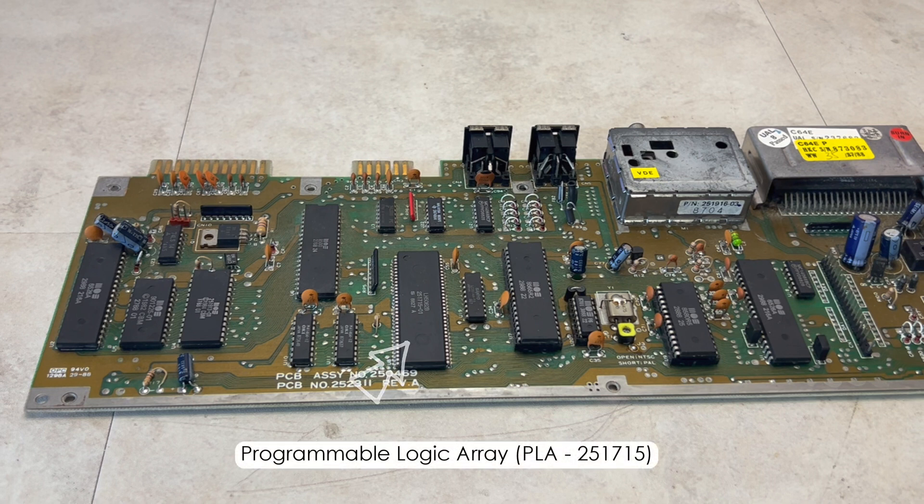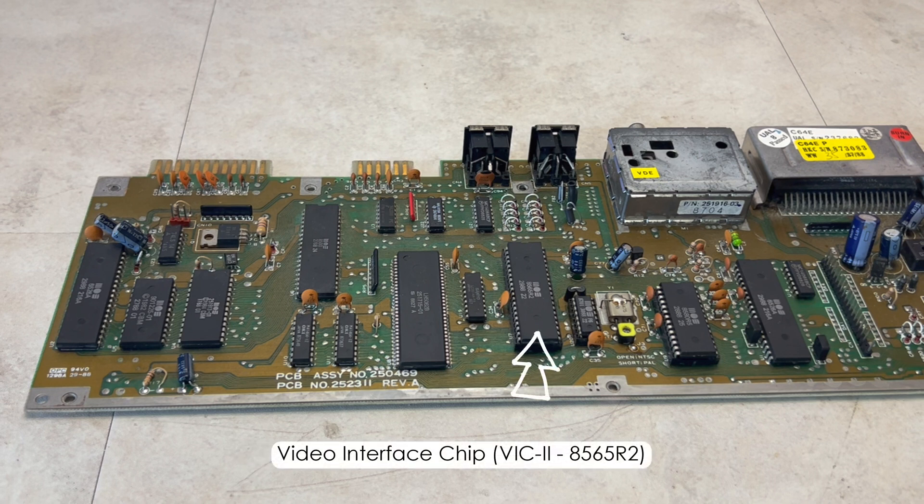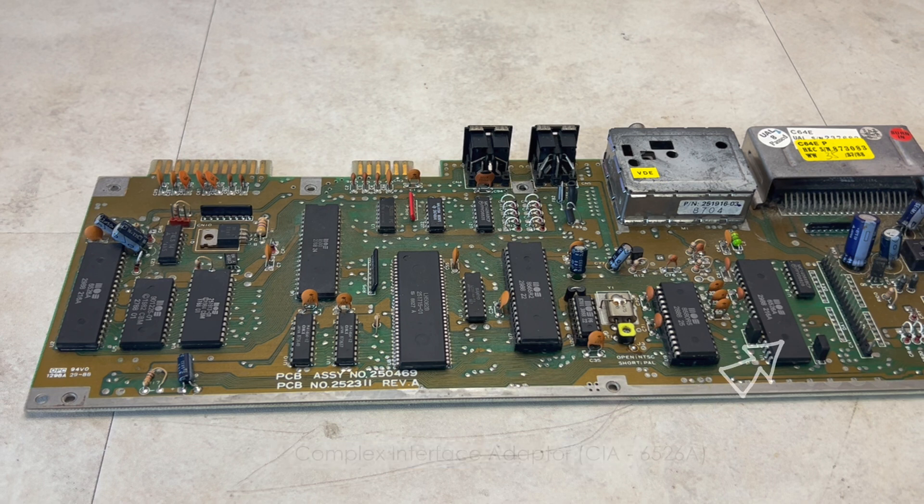Moving on, we've got the PLA, and the infamous VIC-2 video and SID sound chips. And finally, a second CIA.